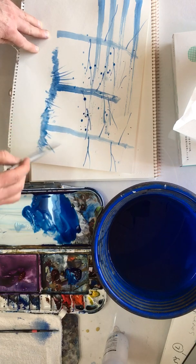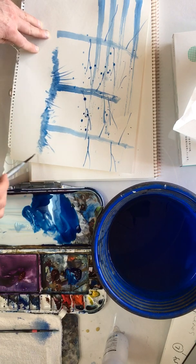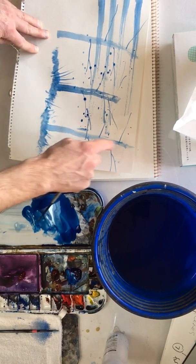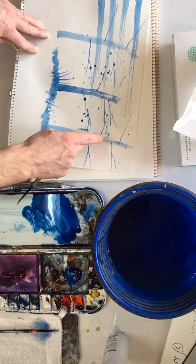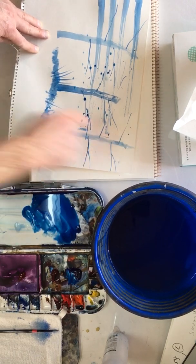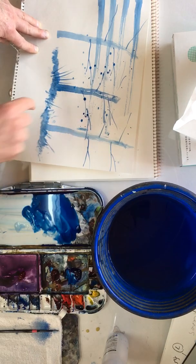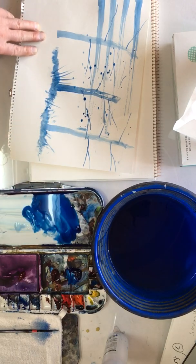Obviously if I spent a bit more time with this I could create something really, really nice. And if these marks are a bit strong, you can just do that with your finger. Never be afraid to use your finger or a tissue because you can quickly correct things — no problem.